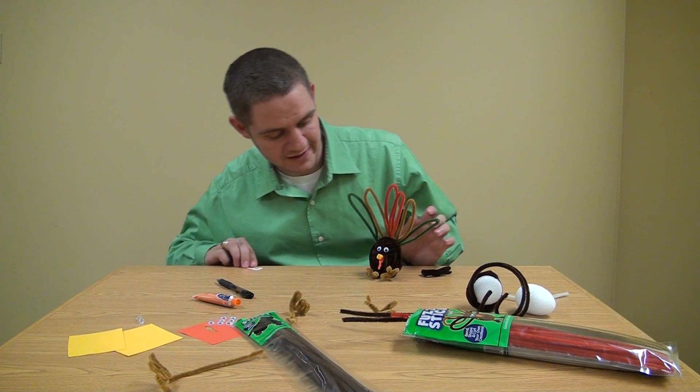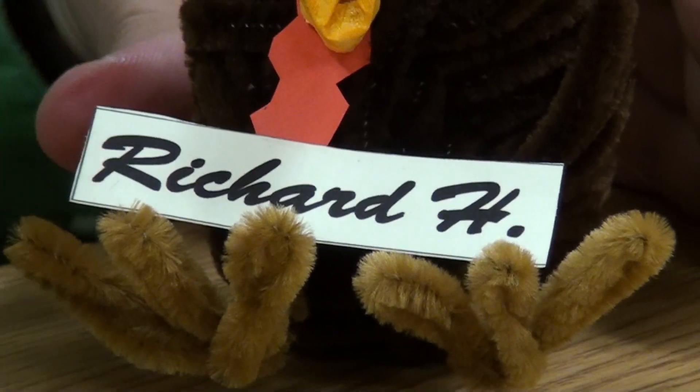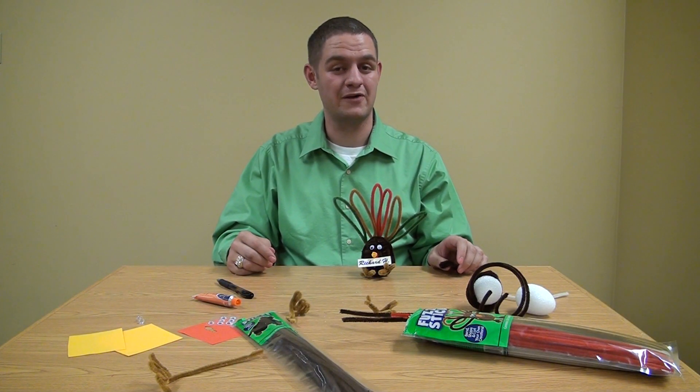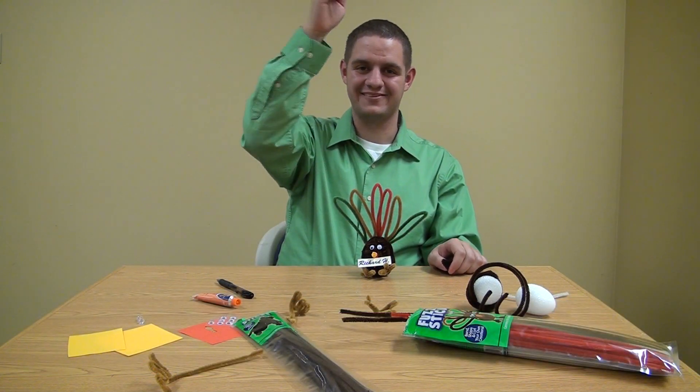Now it's time for the final touch. Go ahead and get the name tag of your family member, and now you have the perfect turkey for your perfect turkey dinner. Reporting for Knack Edition, wishing you a very happy Thanksgiving. This has been Richard Haefely, signing out.